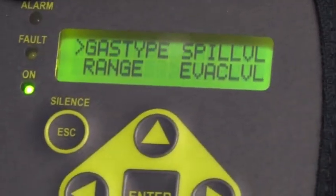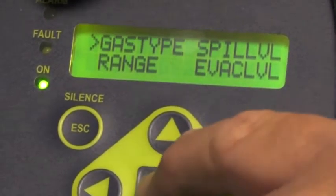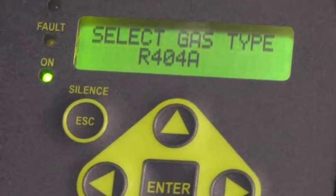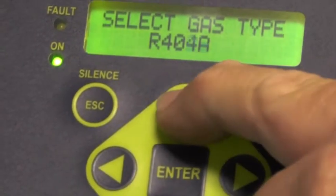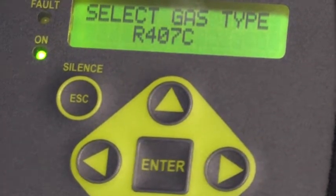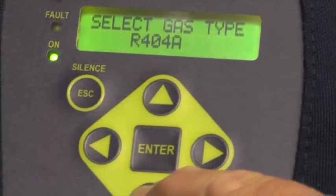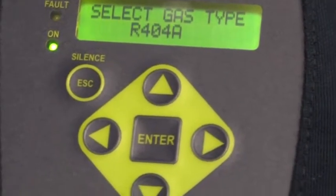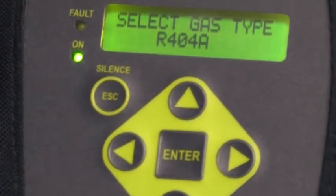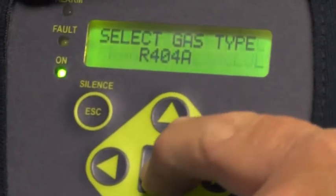Arrowing down, the caret is next to the word gas type. I can now enter the gas type and change it with my up and down arrow keys. It's showing 404A, 407A — there are 38 different gases to choose from. I like to leave it on 404A. You can change it to any gas that's the predominant gas in the area you're doing your leak checking. Once you've changed it, you hit Enter to lock it in.